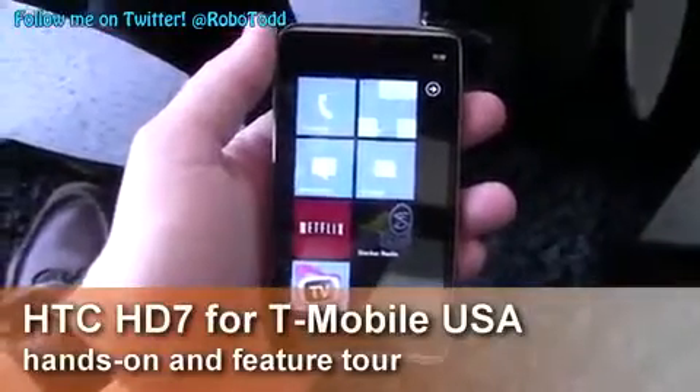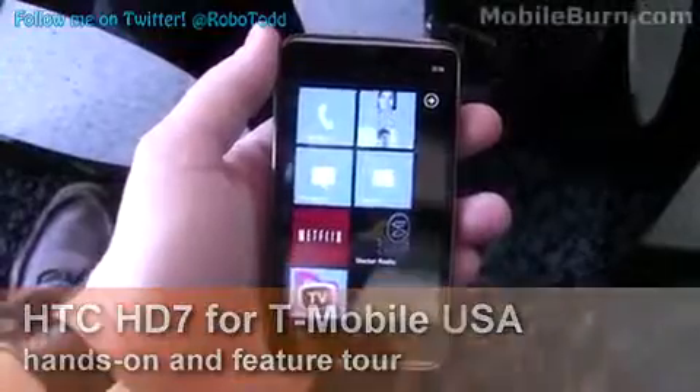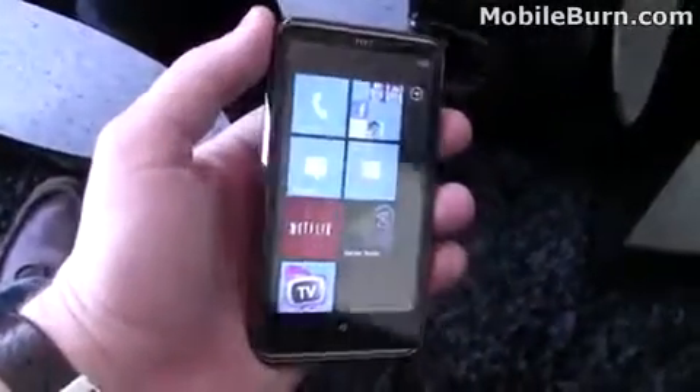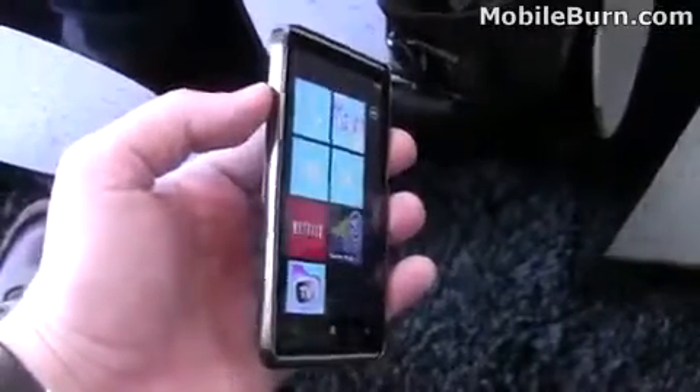Hey everyone, this is Todd Hazleton with MobileBurn.com. Today we're here checking out the new T-Mobile HTC HD7. It's a device that should launch later this year on T-Mobile. We'll quickly look at the hardware and then go through some of the new Windows Phone 7 features.